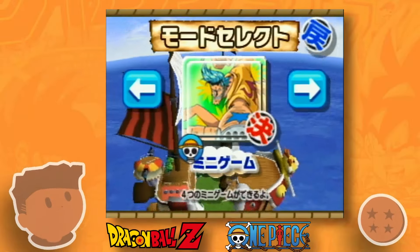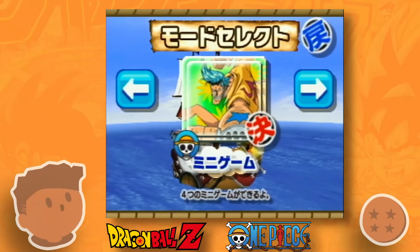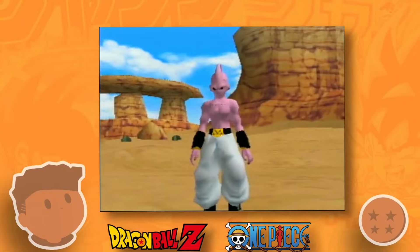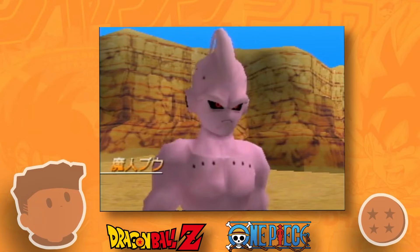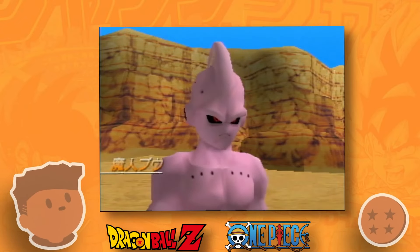The really neat thing about this game, compared to other plug-and-play games around this time and even in the Let's TV Play line, is that this one is in full 3D. Not exactly groundbreaking 3D — I'd probably put the graphics in line with a PlayStation 1 game — but as its own device that you could grab for around $40, that's not bad.